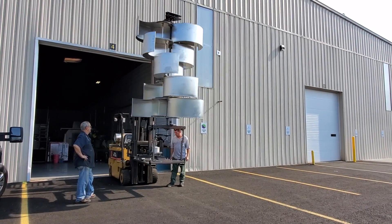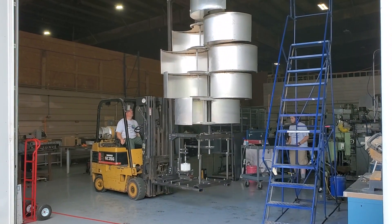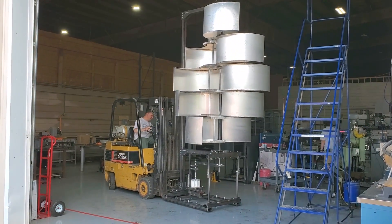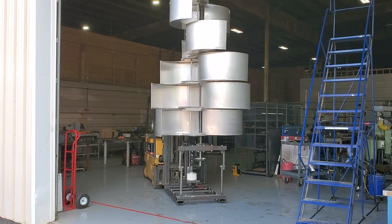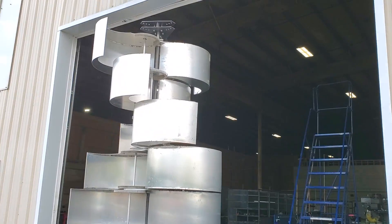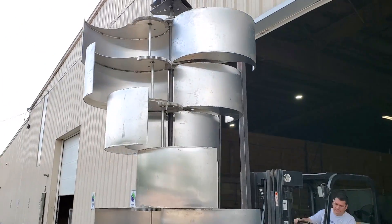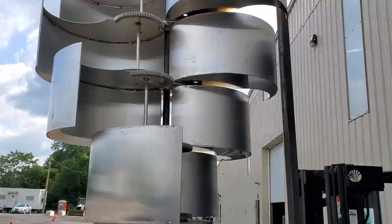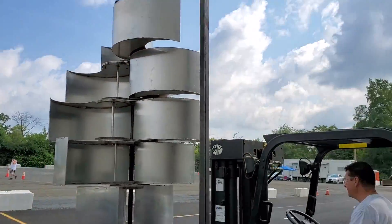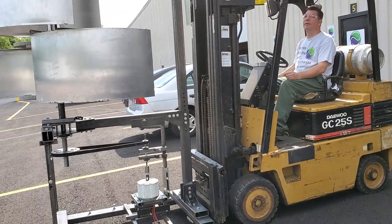We didn't have much wind today — it was supposed to be 10 to 13 mile an hour winds, but unfortunately mother nature doesn't always cooperate. So we decided to take the turbine out and hope for the best. As you'll see a little further in the video, we had a couple new ideas for getting some data out of our one kilowatt unit.